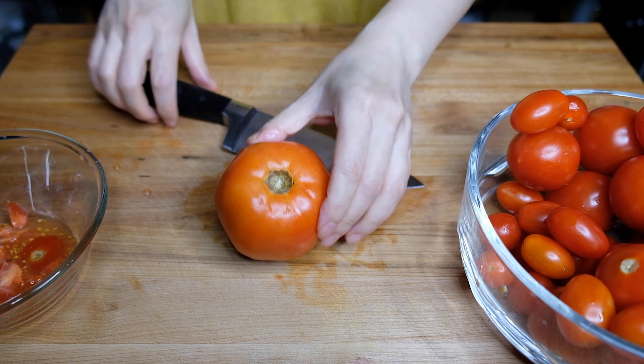We're also going to need one whole head of garlic, leaving the skin on. We're just going to cut this in half horizontally because we want it to roast with our tomatoes. You should be preheating your oven to 400 degrees right now.